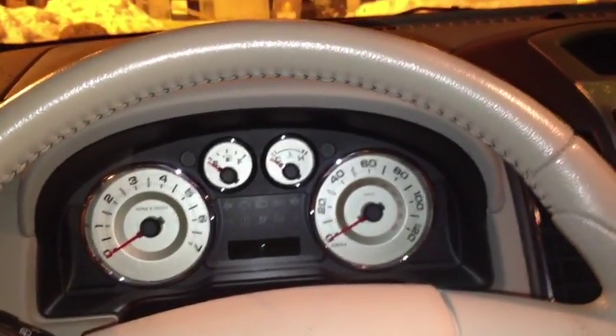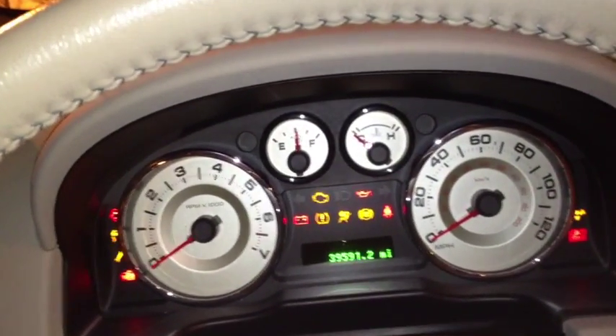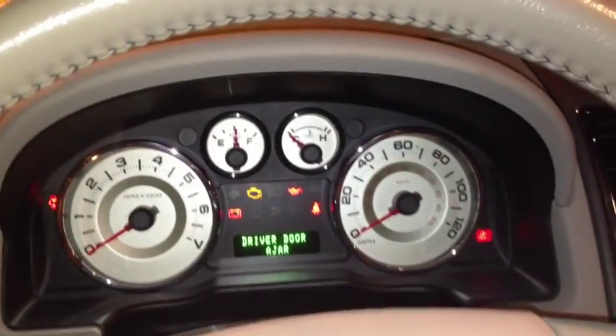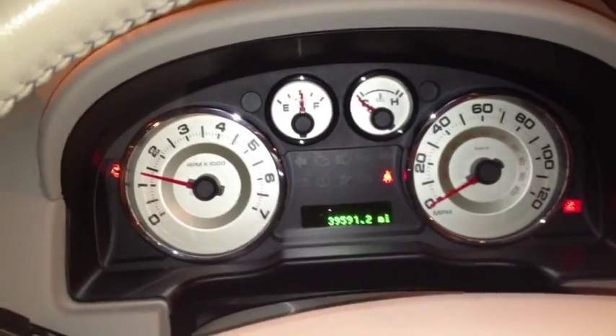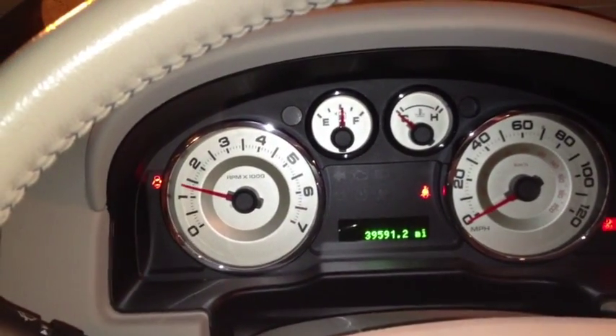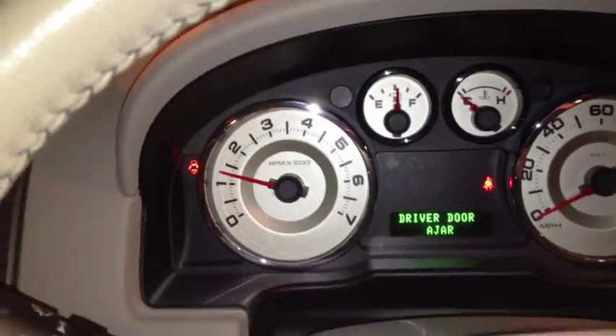Let's go ahead and fire it up. When I insert the key, the seat is going to come forward to its last setting. It has 39,000 miles on it — 39,521.2 to be exact.